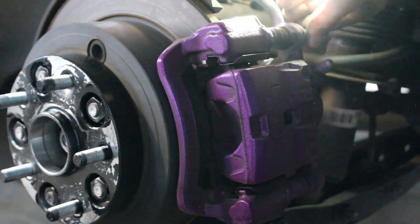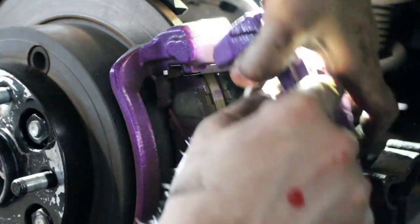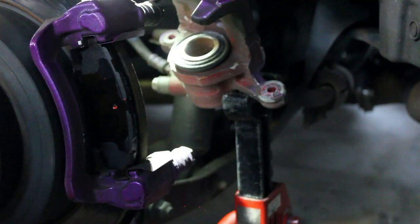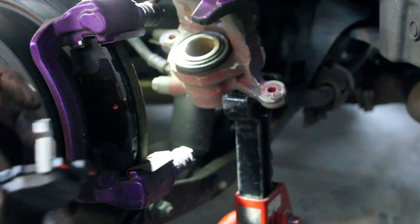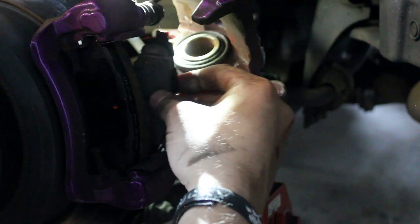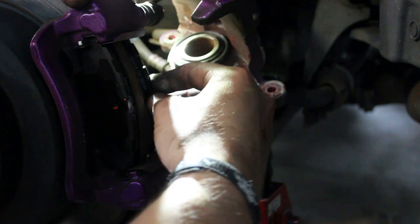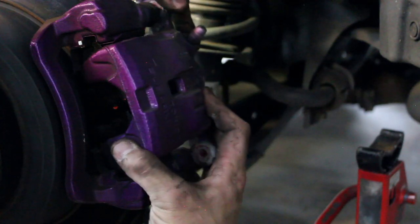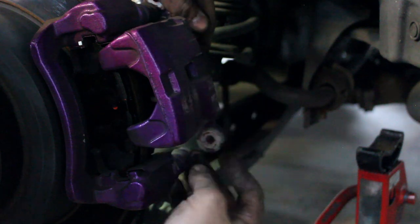The rears are the exact same process, just with a single piston to compress. Some pads may have these wear indicators which rub against the rotor and create a unique humming noise when it is time to replace the pads. I suggest placing these on the inside of the caliper with the piston, as I have experienced the inner pads wear a little bit faster than the outer pads.